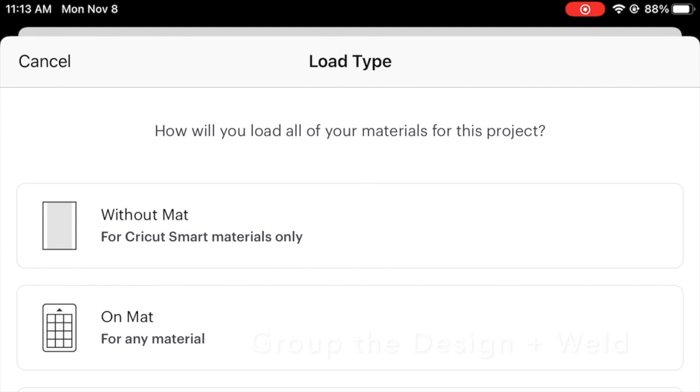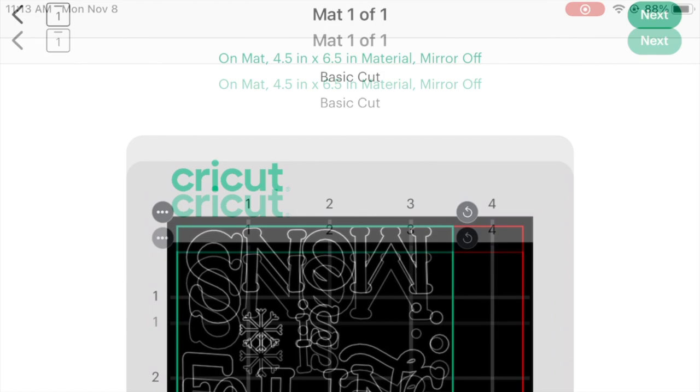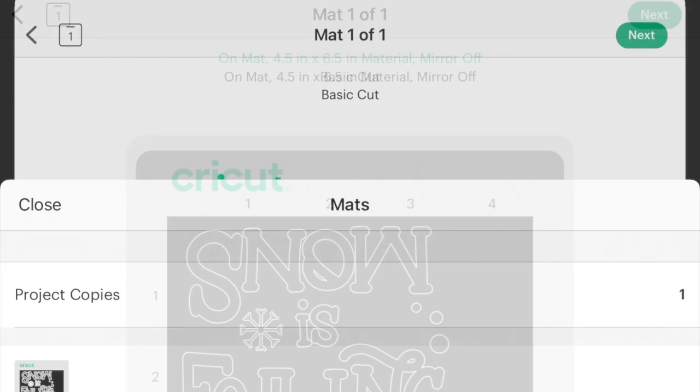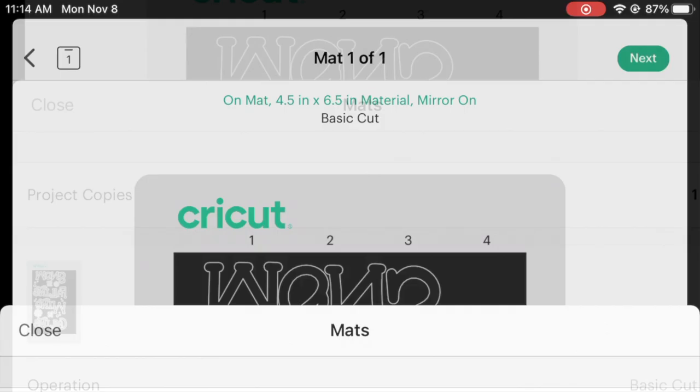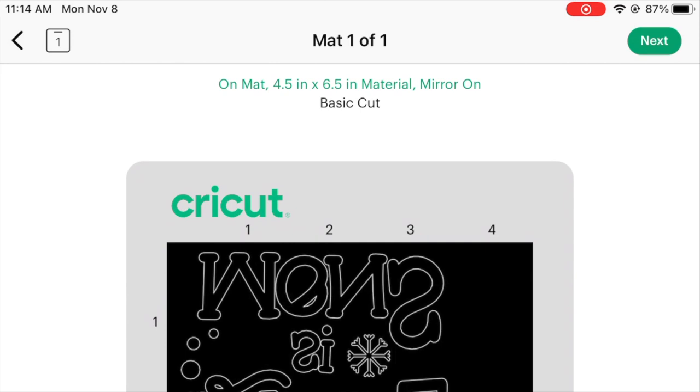I grouped and welded it. It may look different for you — I'm on a Joy, which means I have the option for smart materials or mat. If you see this, you have to click where it says Mirror Off because we have to turn mirroring on. This is HTV — heat transfer vinyl — so it needs to be mirrored when we cut. Once we're here and the design is backwards, we want to hit Next.